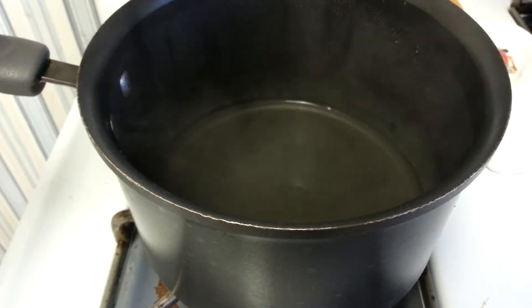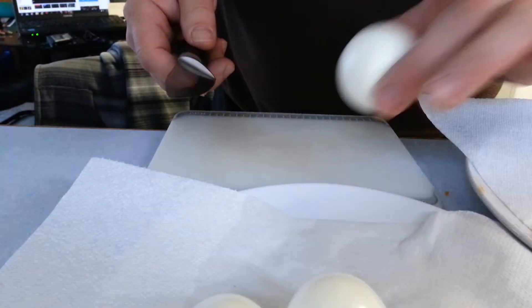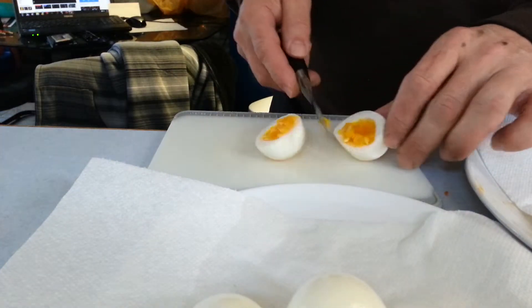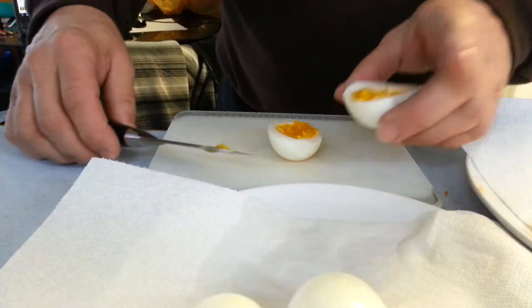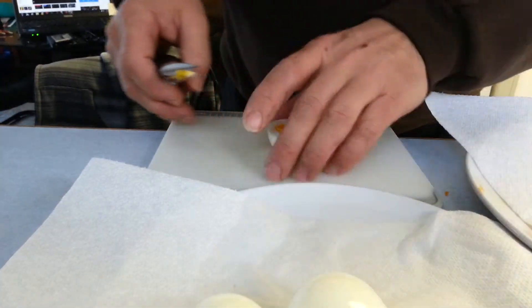Okay, the next thing we do is cut them, so I should have a knife ready. Brilliant. Okay, so this is the eight-minute cooked egg — can you see that? Very soft, runny.